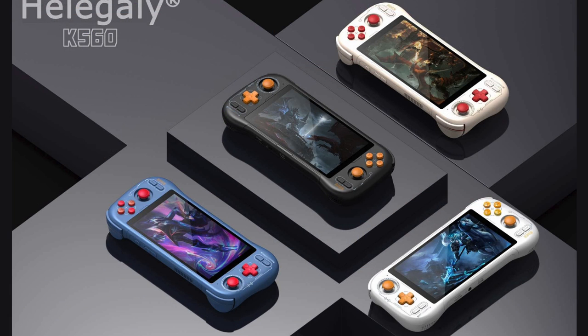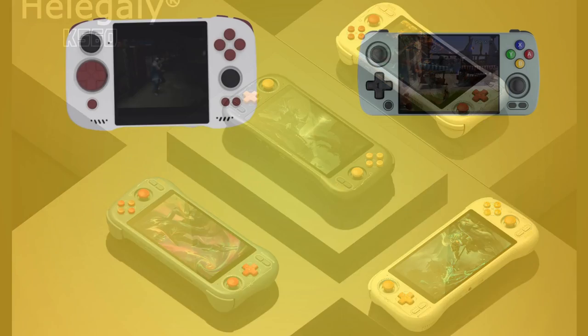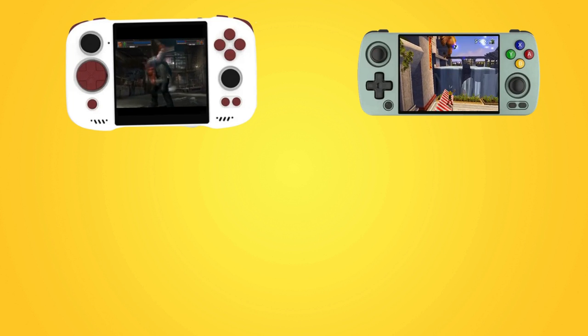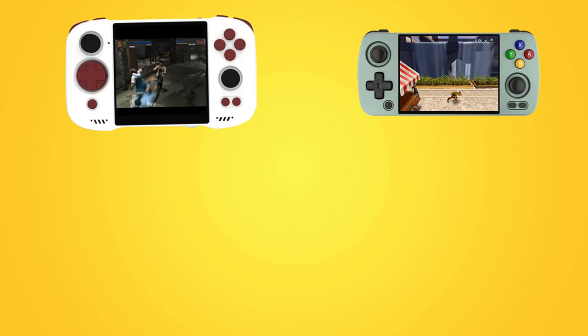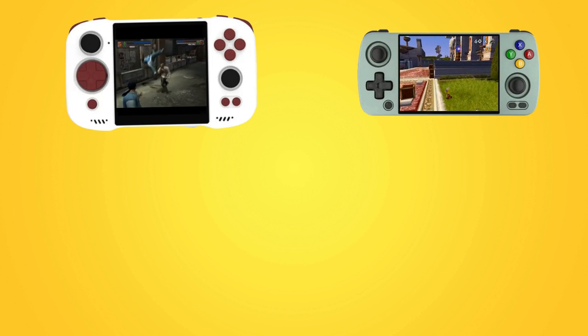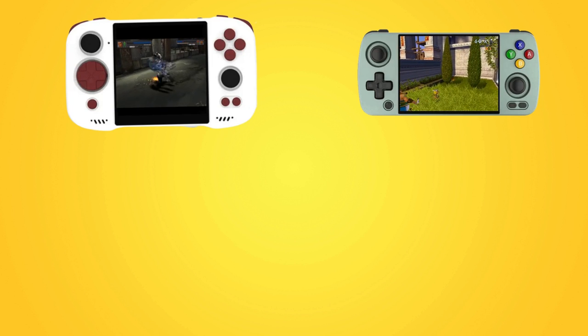That's what I've been able to find out about this upcoming unit. Let me know in the comments what you think — do you like the design, what color options would you choose, and do you think you would consider this unit above some of the other retro handhelds in the space? I'd love to hear your thoughts. If you want more information on the ZBG A1 Unicorn or the RG405M, there are links on screen now. But that's it for this one — thanks for watching, have a nice day, and I'll catch you in the next tech update.